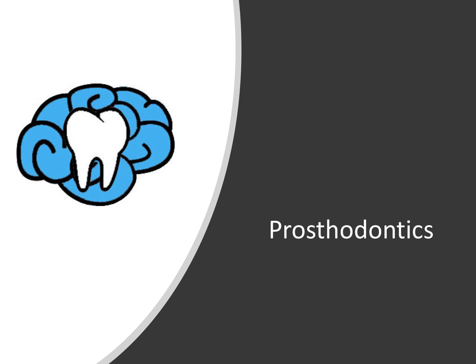That's it for this video on PFM and all ceramic crown types. If you're interested in supporting me, please check out my Patreon page — a huge thank you to Michael Raja and all my patrons. You can unlock extras like access to my video slides and practice questions. Thanks so much for watching and I'll see you in the next video.